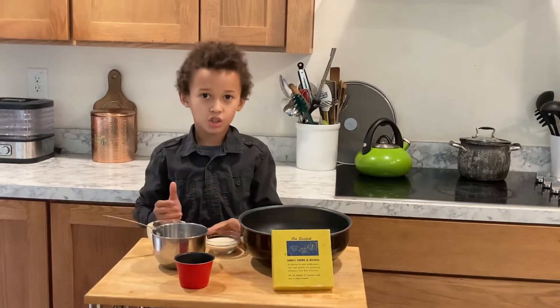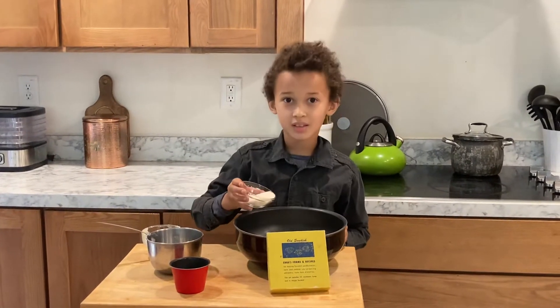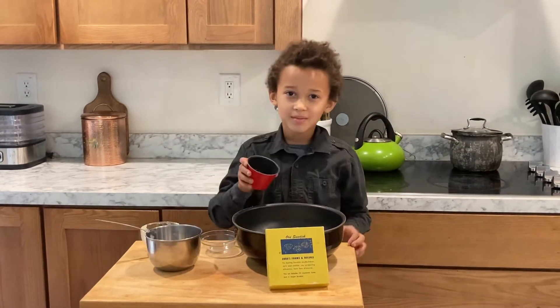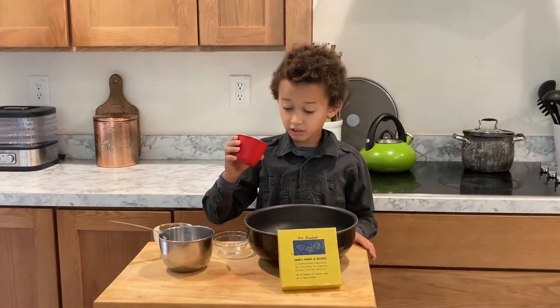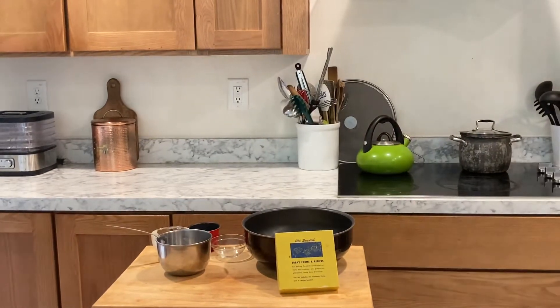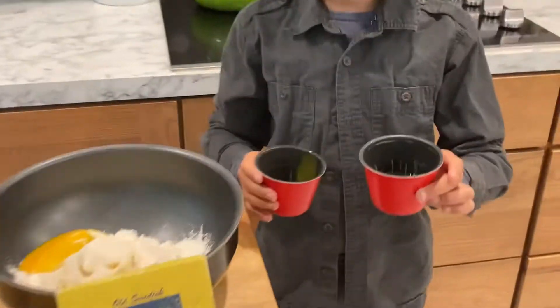And then you add yogurt — one-fourth cup. The whole thing. And then you add the egg yolk. They're gonna take a long time to figure out how to get the egg yolk out. You can see, when I go over here, the difference: one is yellow, one is clear.